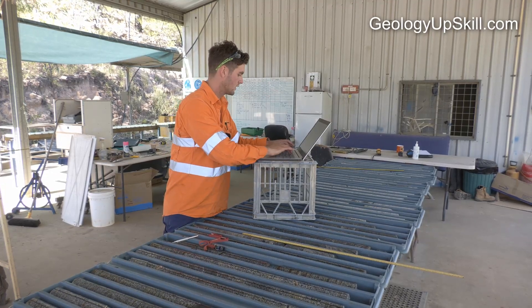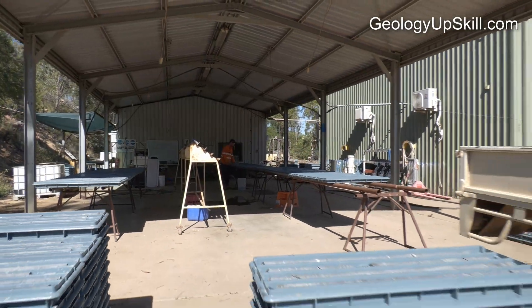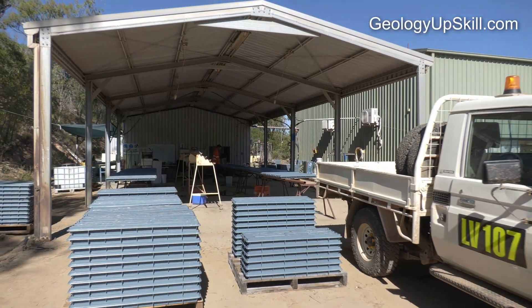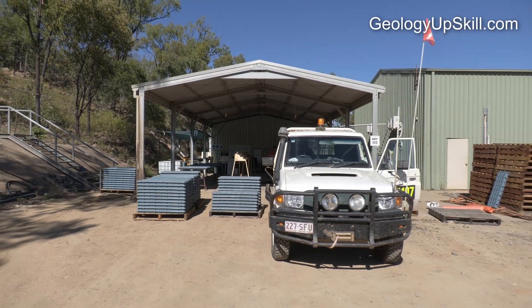That's a brief introduction to what geologists do when logging drill core. Procedures vary a little depending on the equipment used and the type of deposit being drilled, but the general principles are the same. If you'd like an introduction to how drill core is produced at the drill rig, click on the card at the bottom right of this video.